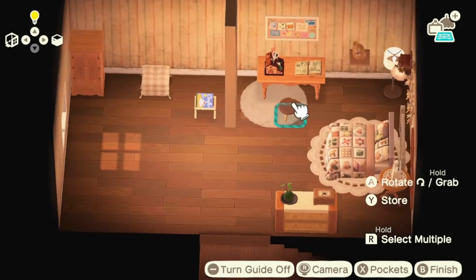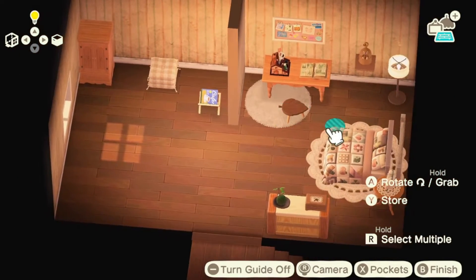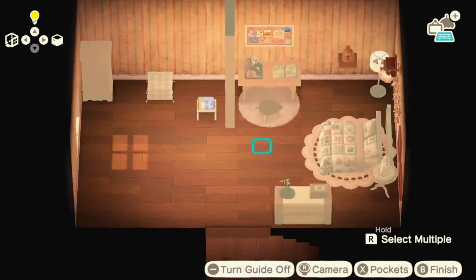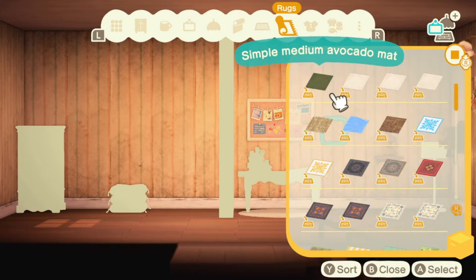I have to admit, it took an embarrassingly long time to figure out why I couldn't place the rug. That is what I meant by keeping the room dimensions in mind. The lace rug was too close, so I had to move the art, craft, scrapbook area over a few tiles since I had my heart set on having a rug underneath.